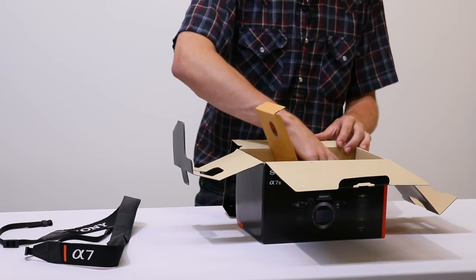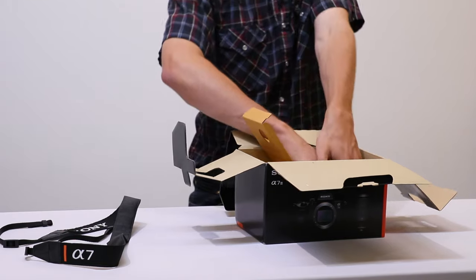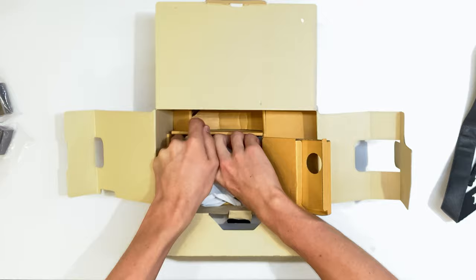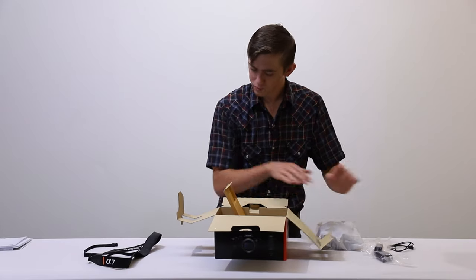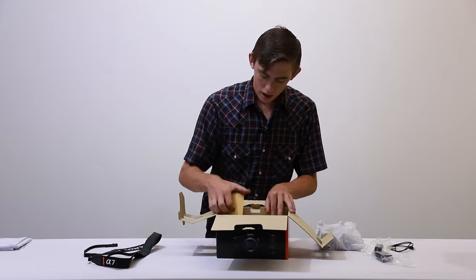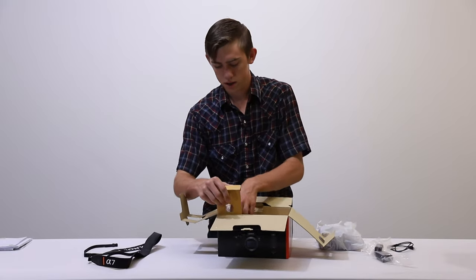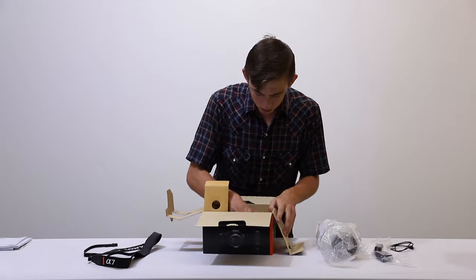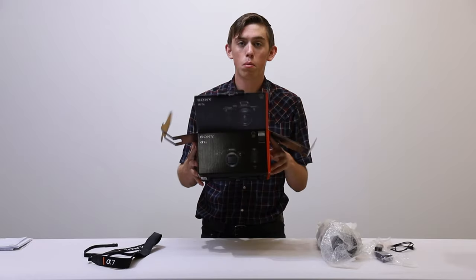And here is the camera body itself — let me get it out. Okay, here it is. And here is the kit lens. Let me just see if there's anything else — nope, I think that's all.